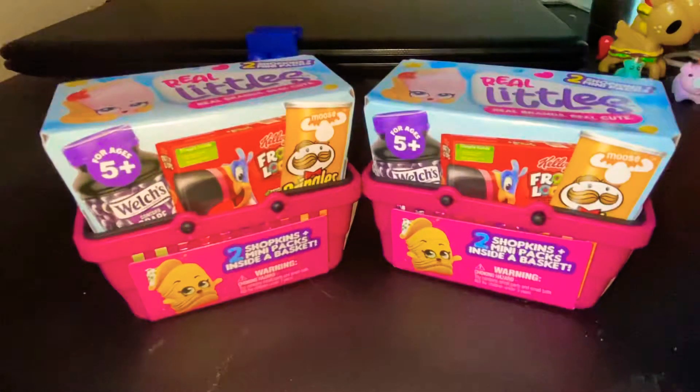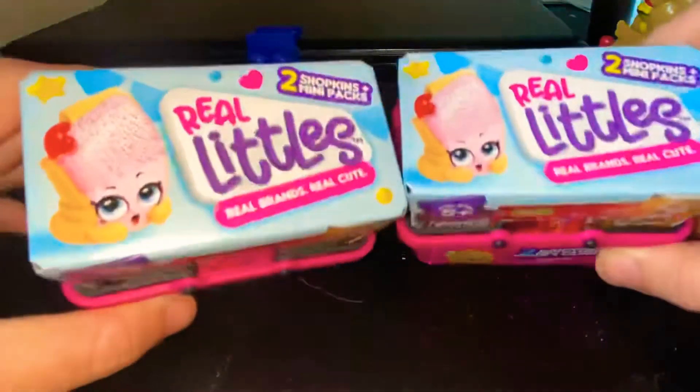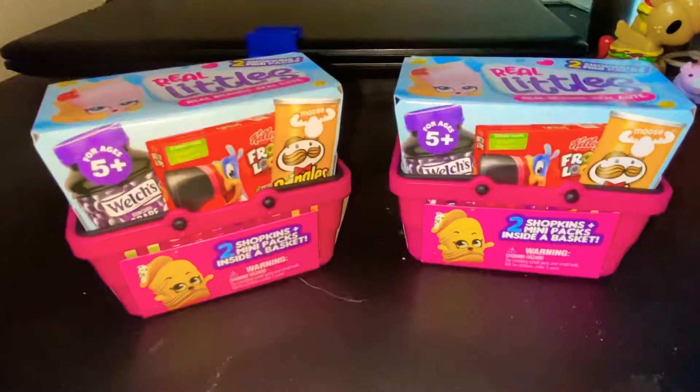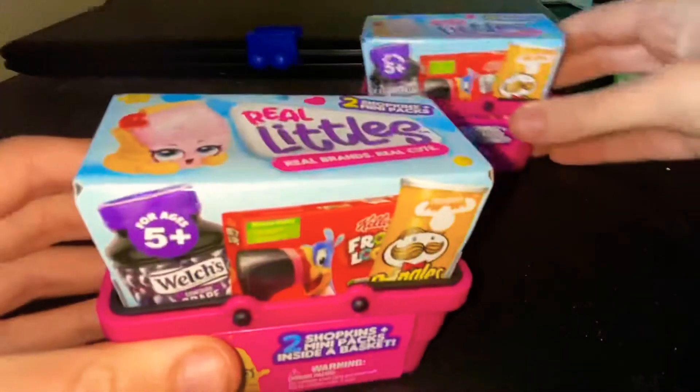Hello my loyal subjects! Today I'm back again with the Shopkins Real Littles. Like last time, I have already opened these to make it easier, so we're gonna start with this one.